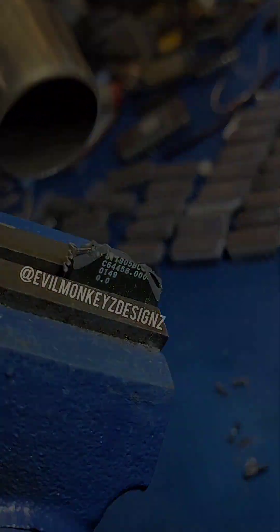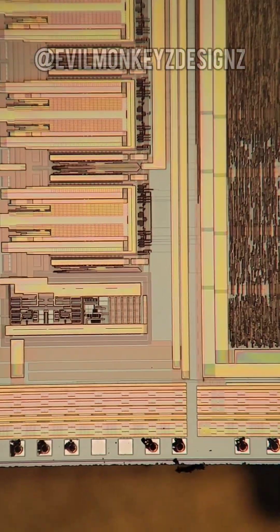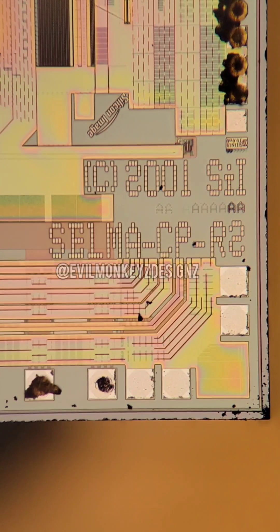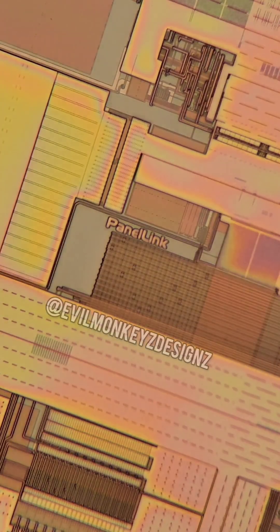Unfortunately, not every Silicon Image part appears to have one. This part lacks a doodle, but happens to have another Simpsons-related codename. This is the CELMA chip, which is a DVI to VGA converter. One application was on the Philips FTP2.2e plasma television. I wonder if any other Silicon Image parts have other secrets to find.